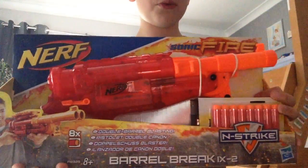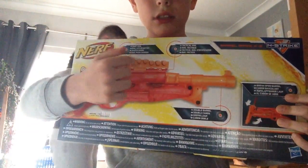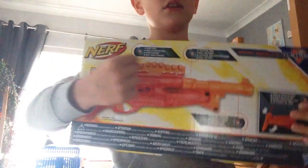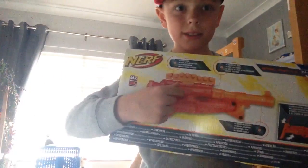It's ages 8 and up. Here's the back of the box, and as you can see it has a tactical rail to hold something, so you can hold extra bullets. And it shoots two darts at a time.